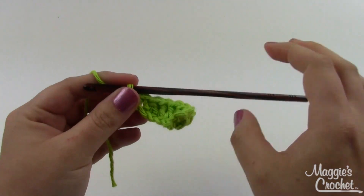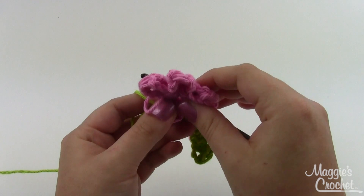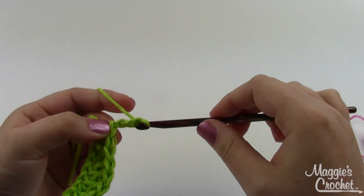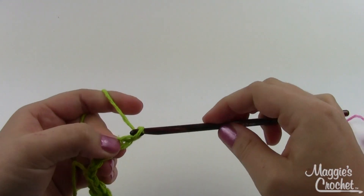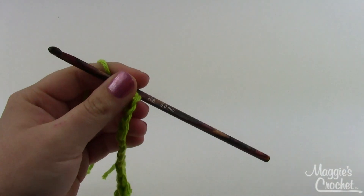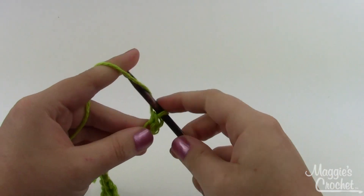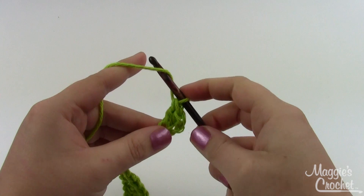That's one leaf. If you wanted only one leaf you could stop there and sew it on. If you want another leaf, you don't have to make them all separately — you can just repeat the whole thing from here, chain nine again, skip one, one single crochet, and then five double crochets. You can do this as many times as you want for as many leaves as you want.